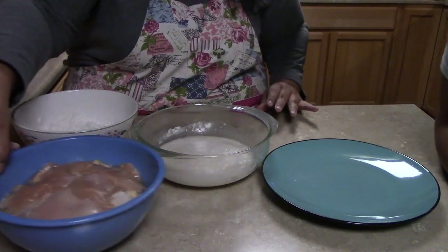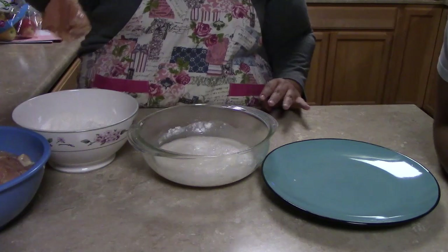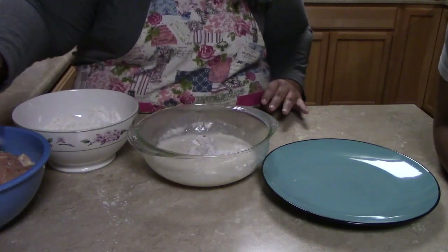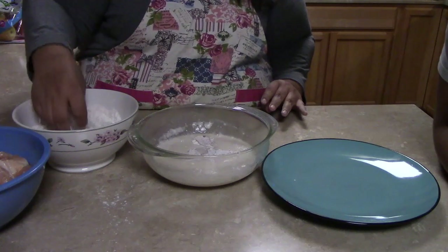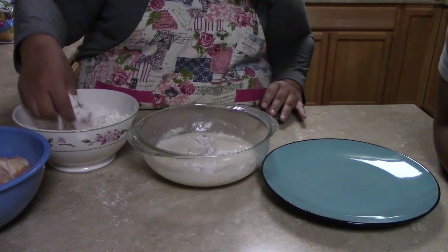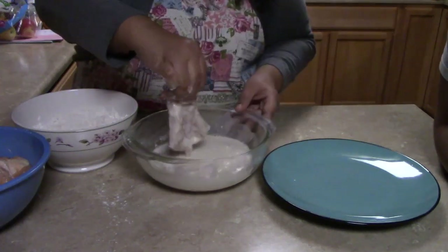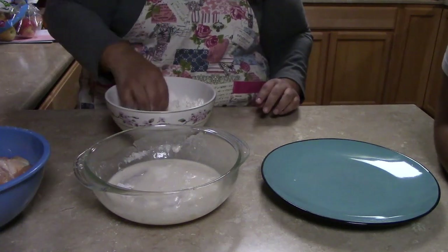Here's the chicken — you could have it sitting in buttermilk if you want, but we're just going to use it as is. The chicken is wet, so I'm going to put it into the flour, then back into the flour again — double dredge.